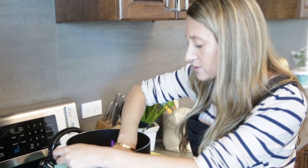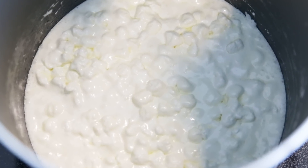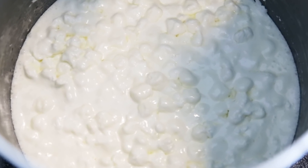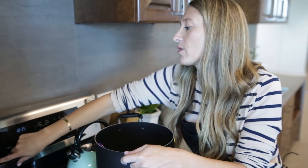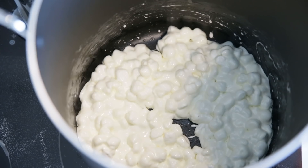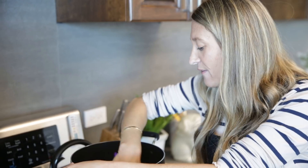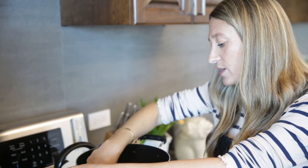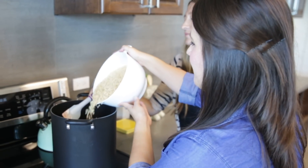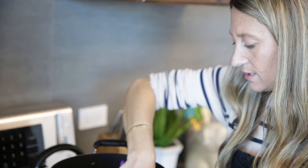We all want things to be chewy and delicious for days to come. You can still see those marshmallow chunks — they are not going anywhere. At this point, turn off the burner and add some food coloring: a couple drops of white and just a drop of basic brown. If you don't have brown and white food coloring, you can use peanut butter. Now it's time to add our cereal.